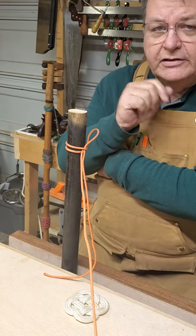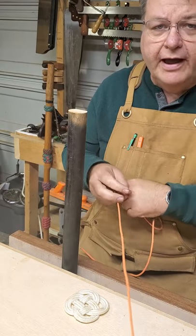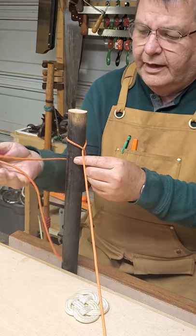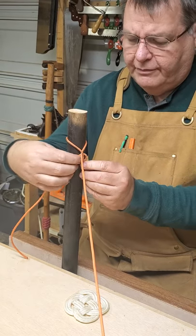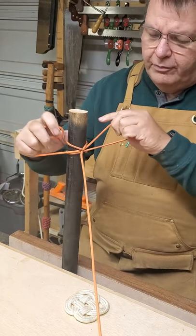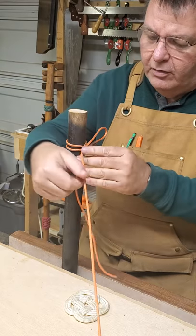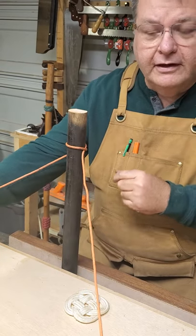The advantage is you can come up on it quickly and just pull it — the knot comes right out. So you wrap around just like a constrictor knot, coming over the standing end, then put a bend in the end — that's where you bend the rope in half — and pull it through. Don't pull all the way through, or you get a regular clove hitch. This is a clove hitch with a slip, and it's just as secure but makes it very easy to release.